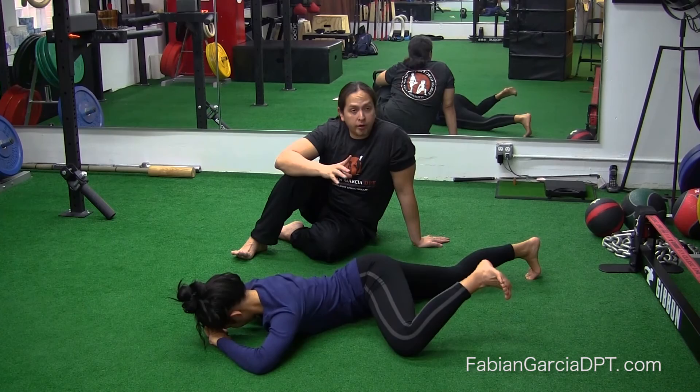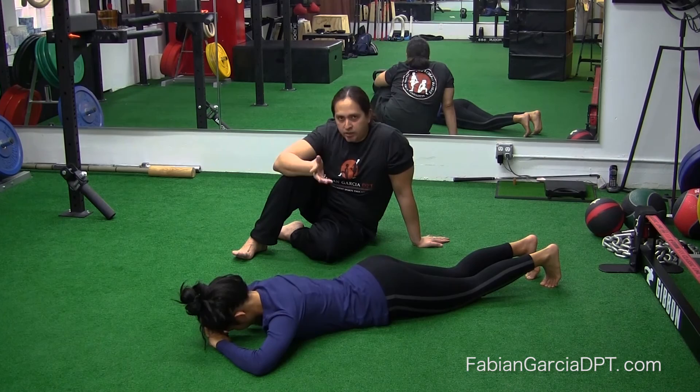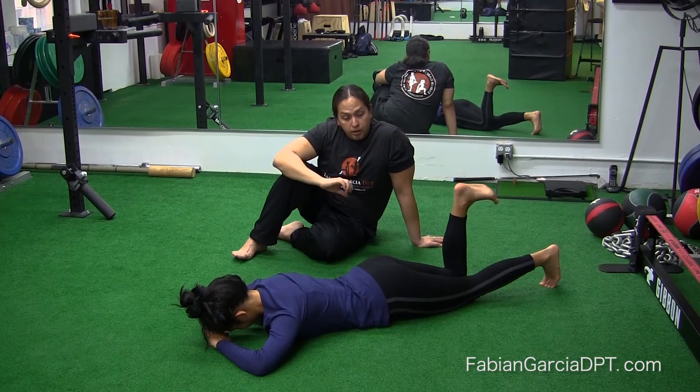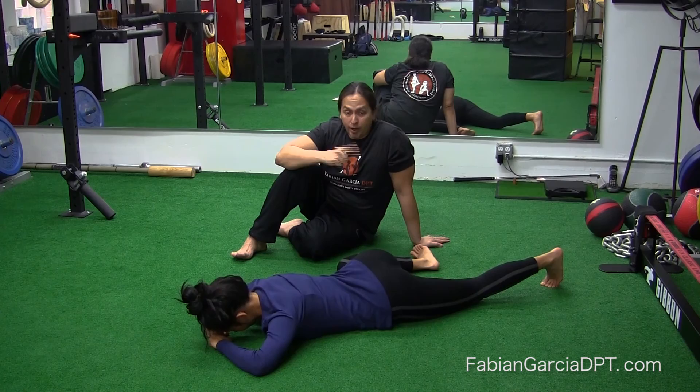As we get stronger, we follow traditional FID — frequency, intensity, and duration. At some point I'll add two and a half pound cuff weights, then fives, sevens, tens. As intensity goes up, the duration and rep count go down. I always start with just tension — build up to 15 reps — and once we have 15, I might move to five pound cuff weights and work back down to four to six reps.